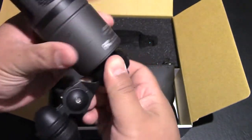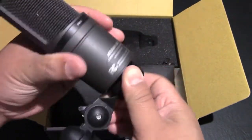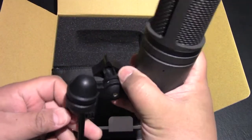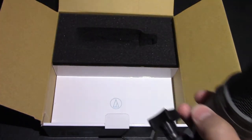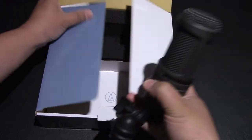Screws on perfectly there, and that looks like that's it for all the connections of all the parts. Nice bag — don't know if it's leather or not, but feels pretty good.